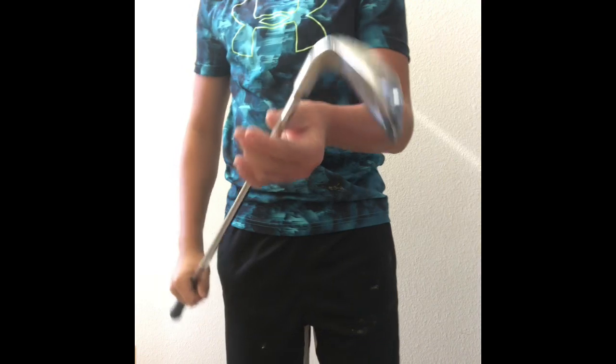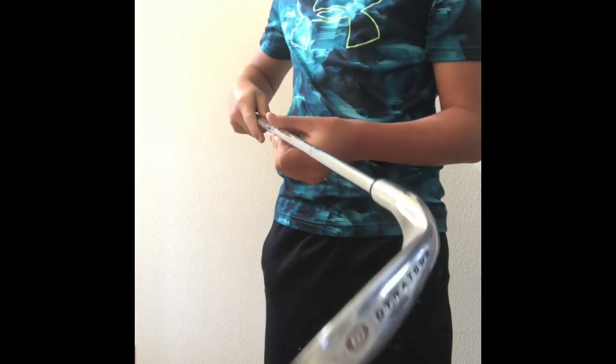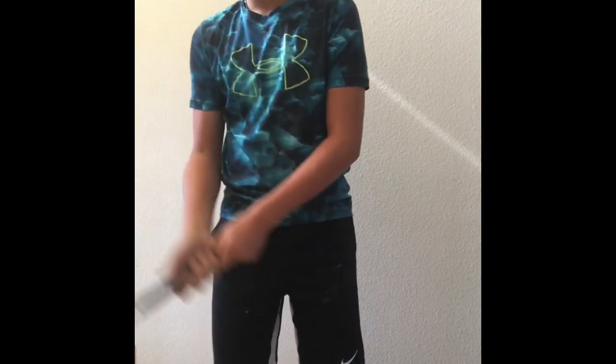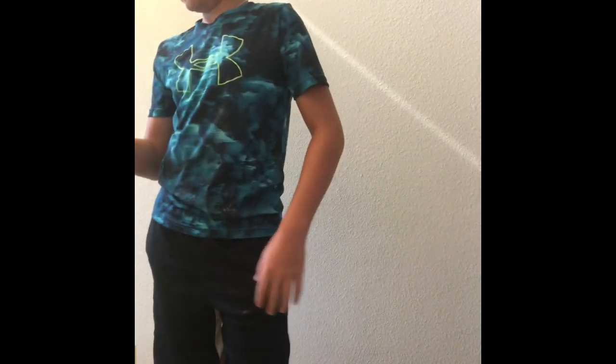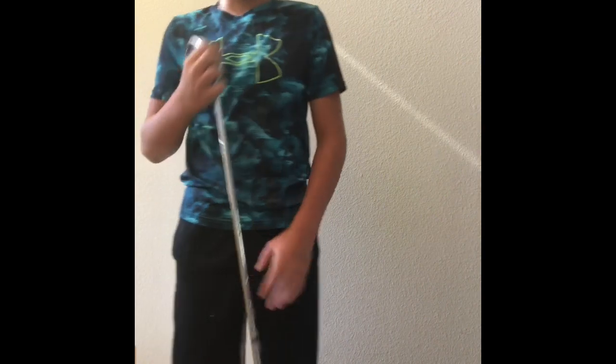Now we're going into my eight iron. My eight iron is okay. I don't use it a lot — I usually don't reach for it very often.